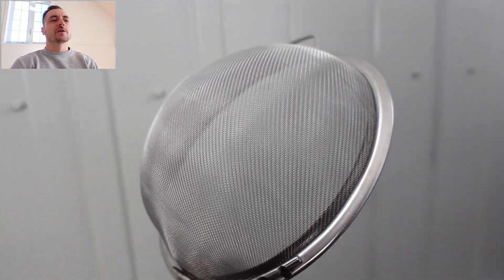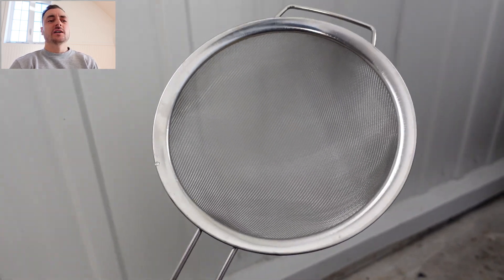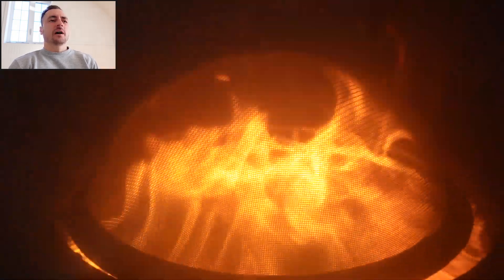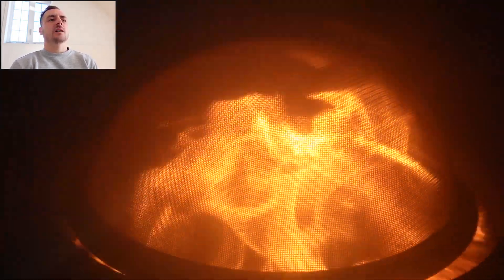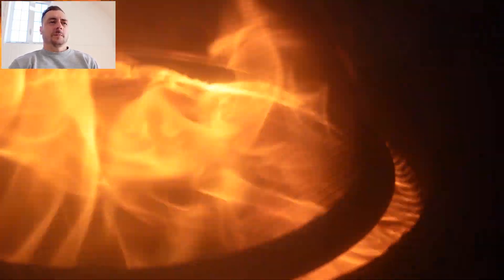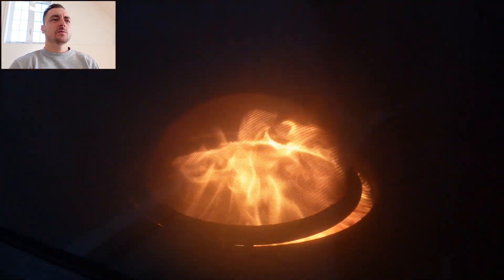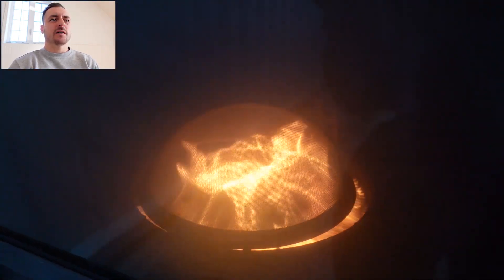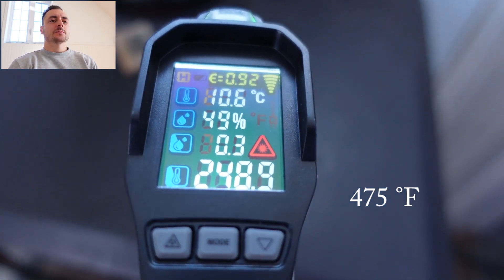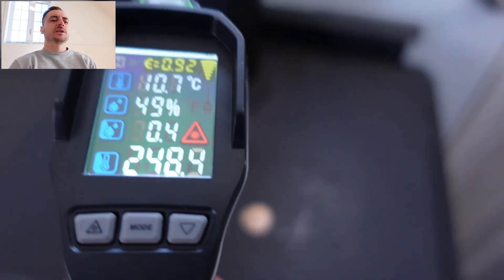Next is the strainer — a spaghetti strainer from the dollar store. The metal mesh is pretty thin stainless steel; I think this one will actually burn through at some point. Here it is in convex mode with the dome facing up. It's kind of interesting — we can see some flames on the right that are actually burning the fumes, so not too bad. We take the top temperature and the chimney as well.